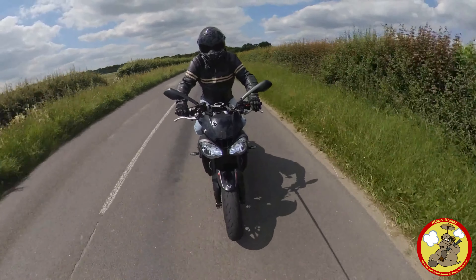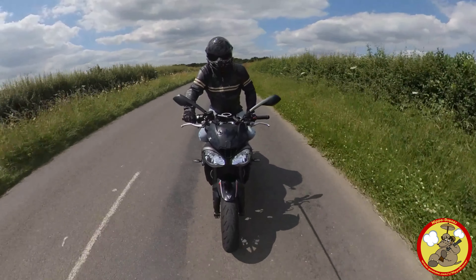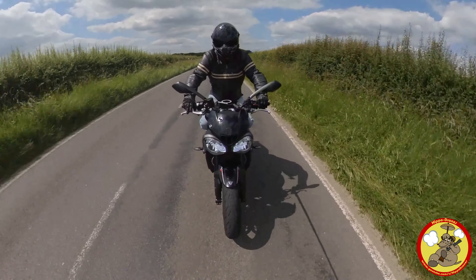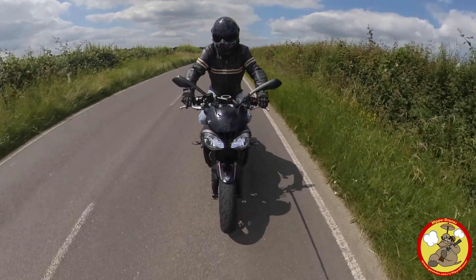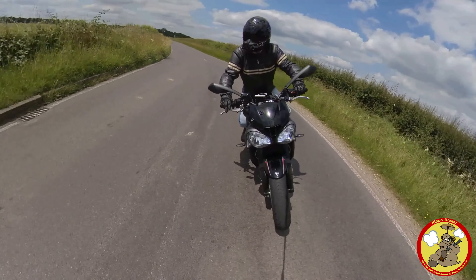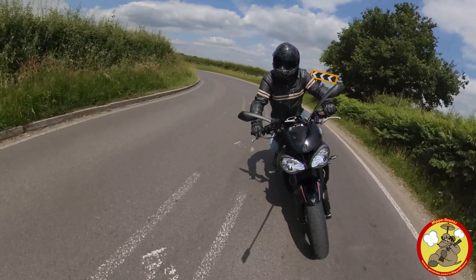Good morning there ladies and gents, how's it going? I'm out on the Triumph again, as you can see, and it's a beautiful day for it. I thought today I'll talk a little bit more about these wonderful little rear sets I've got and some of the teething issues I'm having on getting them set up for me.